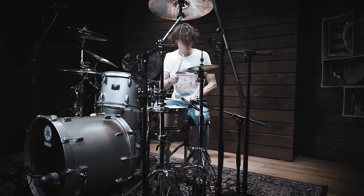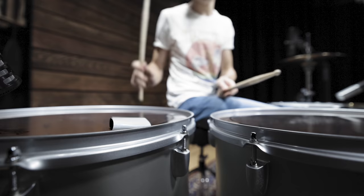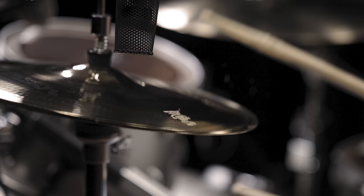Even though micing and mixing are a huge part of this highly produced drum sound, you can get really close just by choosing the right drum heads, shells, and cymbals. Let us know what you think about our Enter Sandman kit in the comments, and have fun recreating this iconic sound yourself.